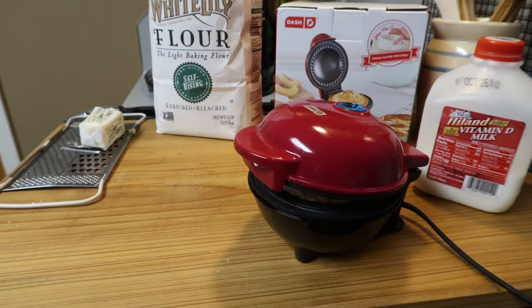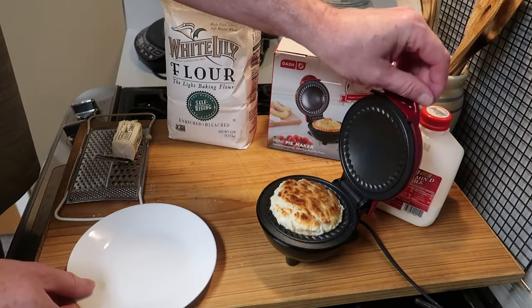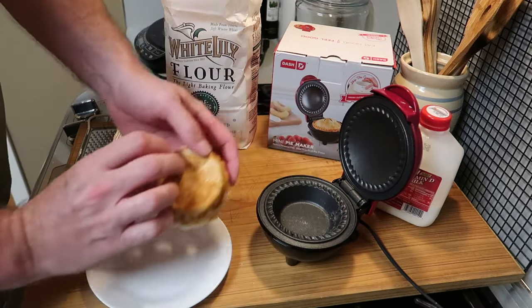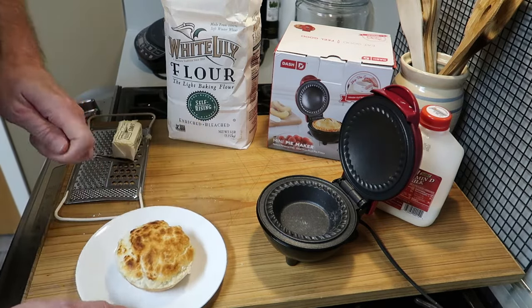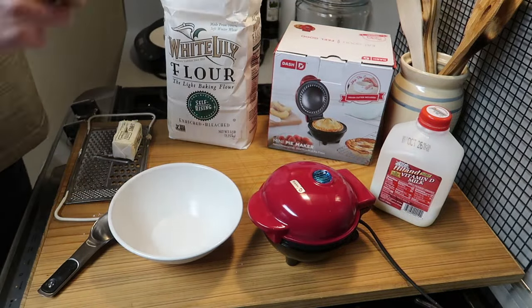Nine minutes and it will rise up and start to lift the lid — that's kind of neat. After nine minutes it's ready. It pulls right out; it's hot so you might want to use a fork or something. It's nice and done, a little bit crisp on the outside and tender on the inside.